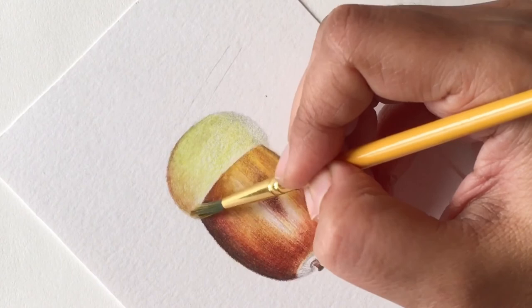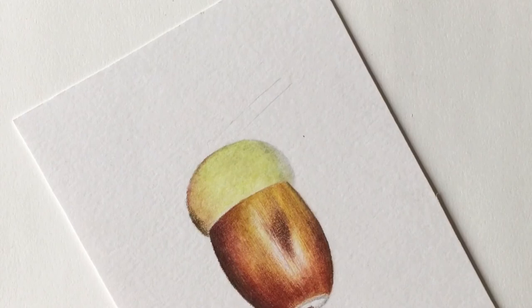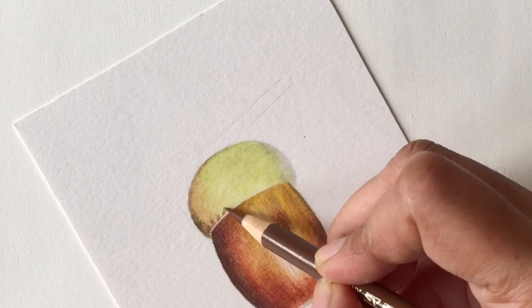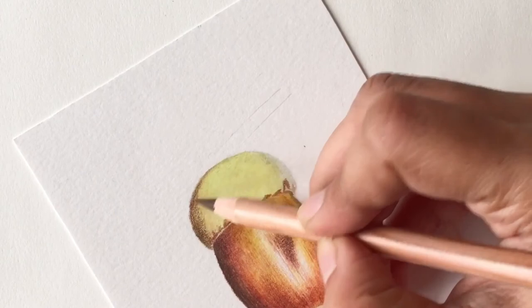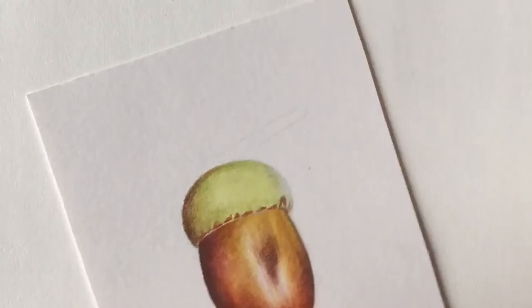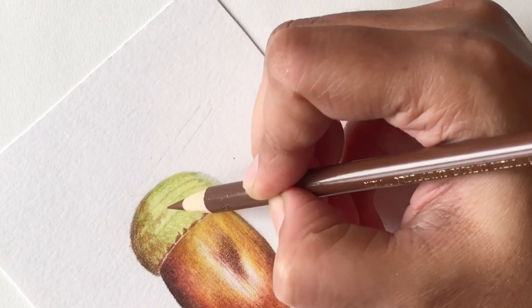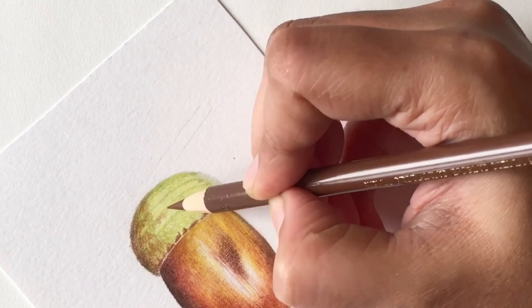For the base layer of the acorn cap I'm going to use solvent to blend the layers for a uniform base, but for subsequent layers I won't be using any solvent because I want to retain that textured look for this part. This is the opposite approach to the shiny brown body of the acorn, where the solvent gives you a uniform blended color. Here there's a lot of texture I want to retain, so no solvent after the base. Once done, I'll use a brown pencil to add the little markings I can see in the reference image.